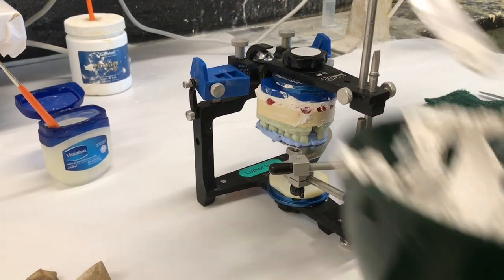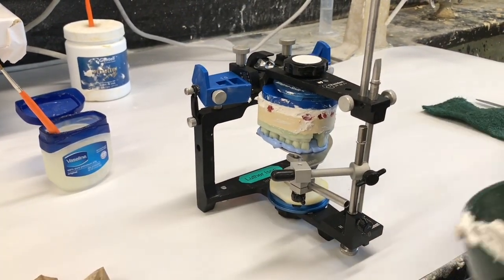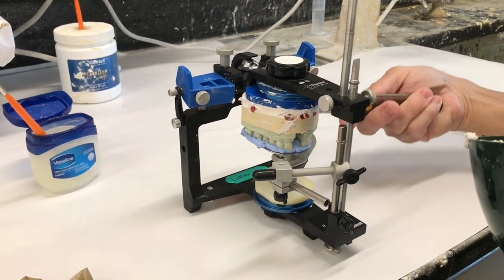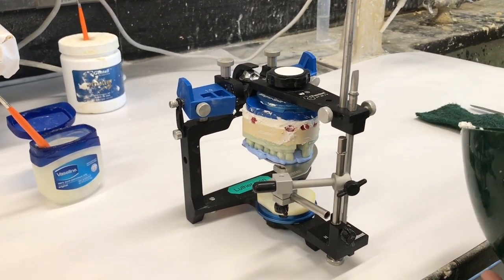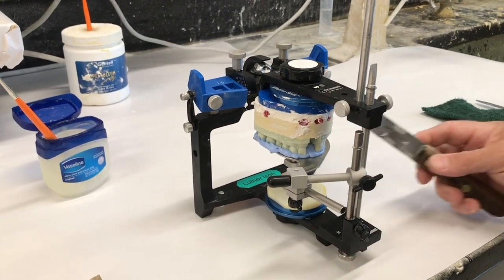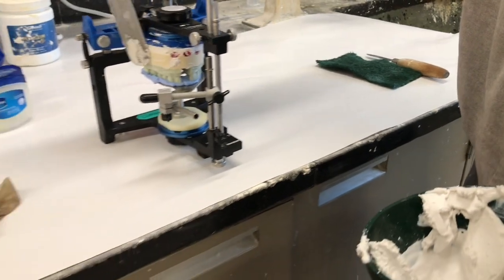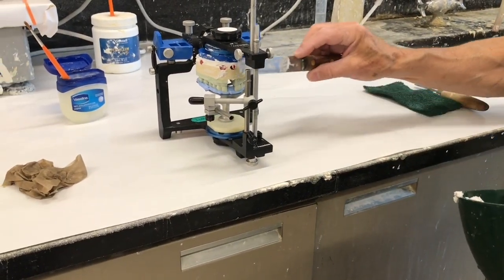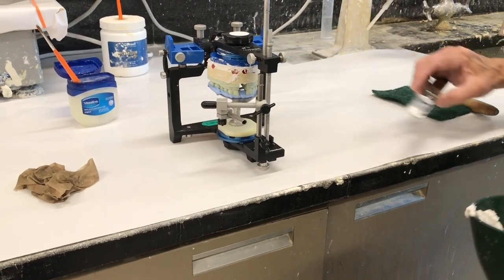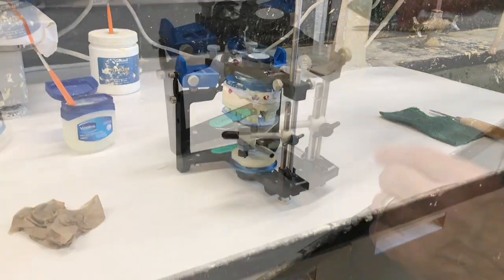Notice I'm not doing this with my fingers — I'm keeping my fingers out of it. Once it gets halfway set up, I'll refine it a little bit more and smooth things out. For the time being I want to let it set up a little. Then once it's halfway set, I can take and smooth it out with a little bit of water.